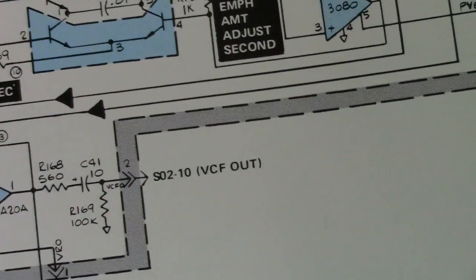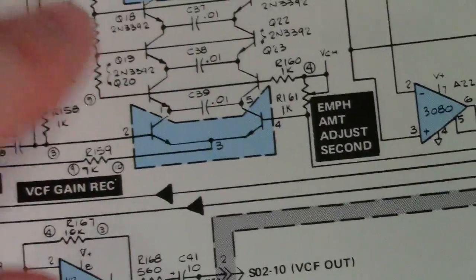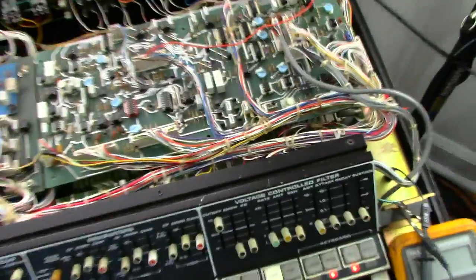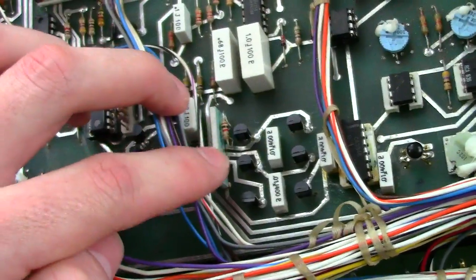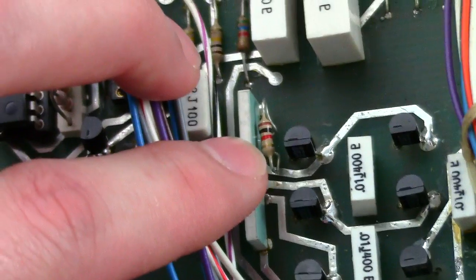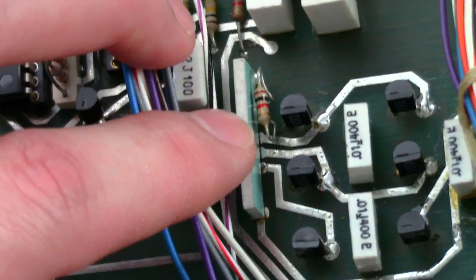So what I did — I had to do this a little weird because these networks are not very easy to get. I fixed it up by doing this, which I'll go back to the Polymoog and show you. This is your resistor network here — this little green network. What I did is I cut pins three and four off of it and installed a 1K resistor beside it, and it seems to be working very well.